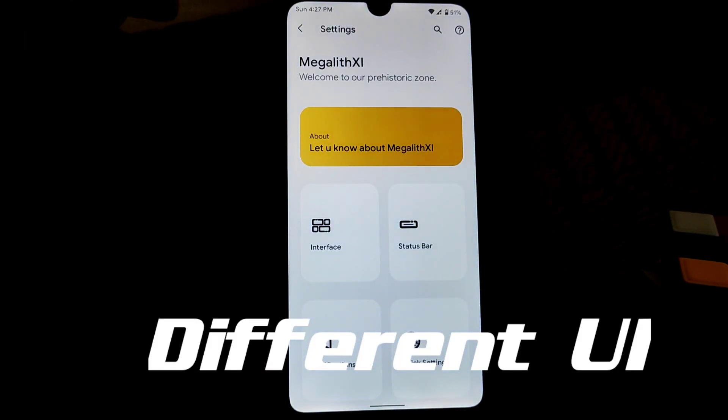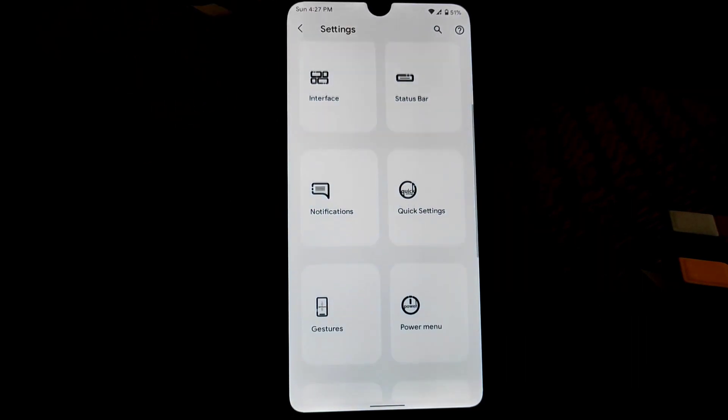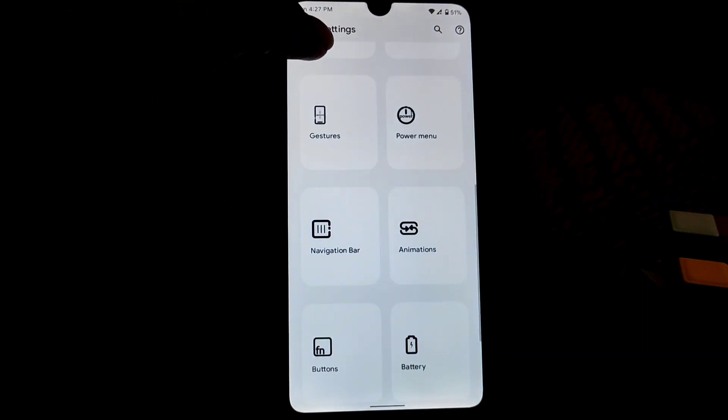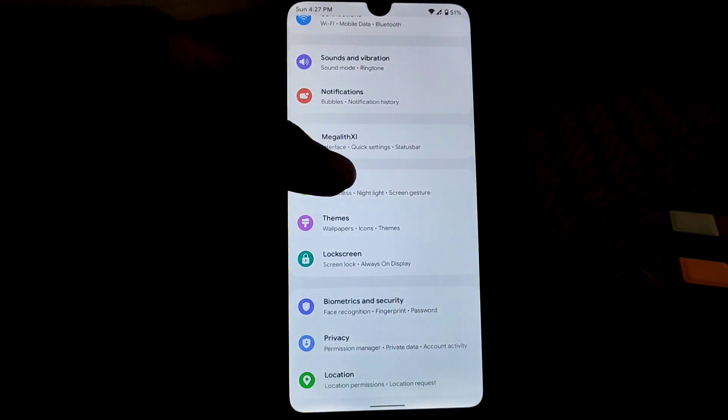I won't waste your time telling all the features — you guys already know about the features. What is set up: status bar, interface, notifications, quick settings, gestures, power menu, navigation bar, and animations. So I'll just move on to the next features.